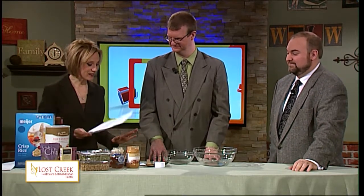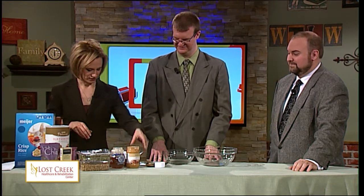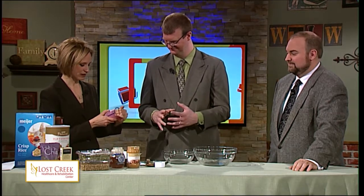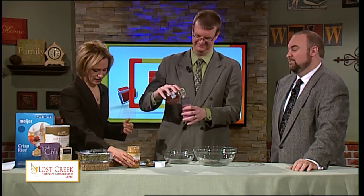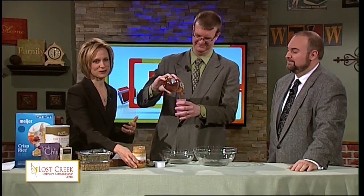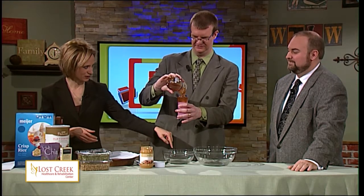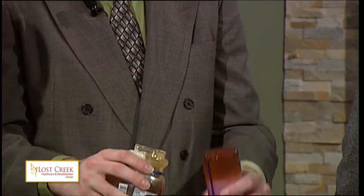Great thing about this is it doesn't have very many ingredients — more like eight ingredients. To get things going, I'm going to give you the wet portion. You need to come up with half a cup of brown rice syrup. I couldn't find that at the regular store, so we're using honey. I would definitely prefer to go local if possible. And then you're going to do a third of a cup of creamy peanut butter.